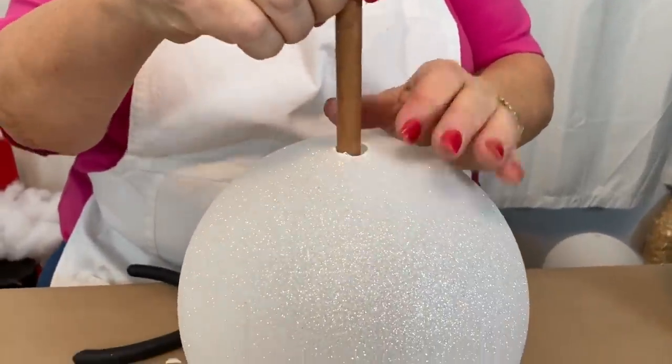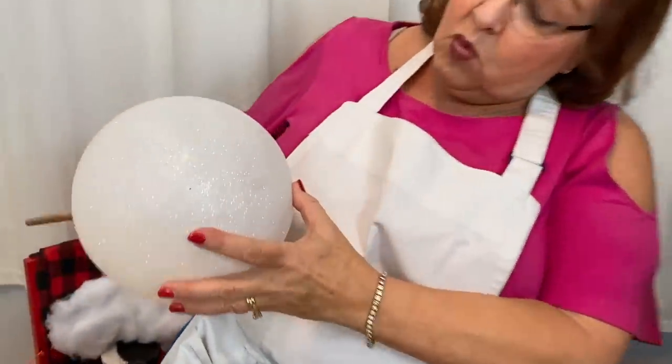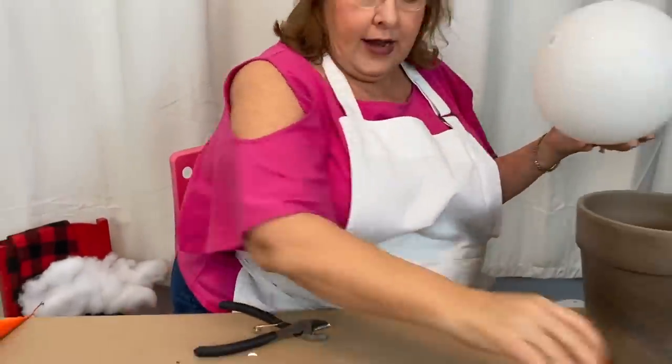Now I have a quarter inch dowel and we're going to turn this over. Because this is white you can kind of see — mark that with my finger and pull the dowel rod out.